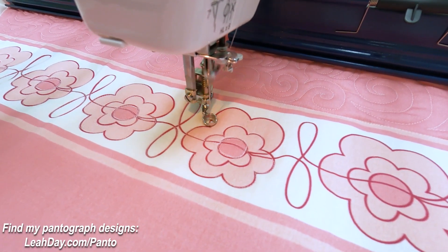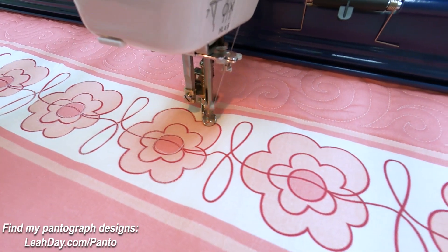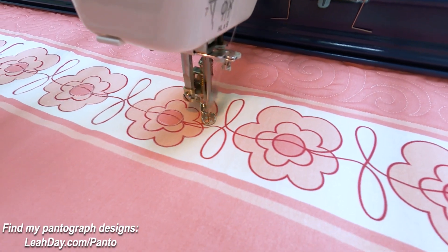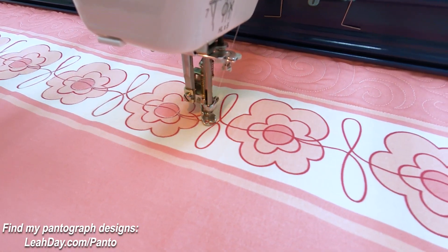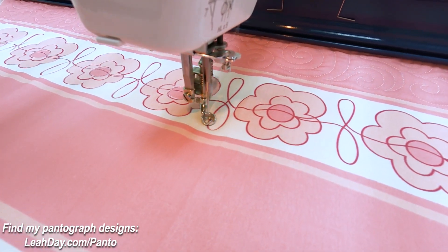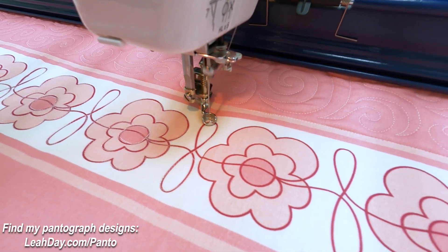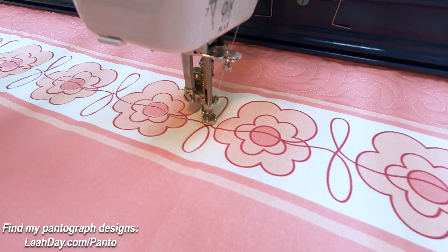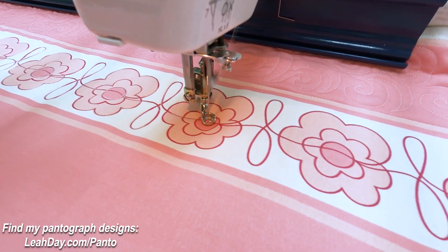I'm using a speed controller for now. I do plan to put a Sure Stitch Elite on my frame on my home sewing machine soon — I'll be doing a build video on that, so definitely be looking forward to that. Now that we've seen how the Daisy Loops pantograph works and how you're going to stitch it, let's see how it would work if you were stitching this as a paper pantograph.